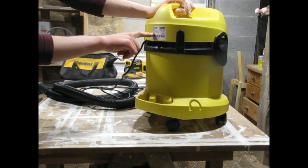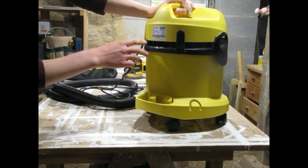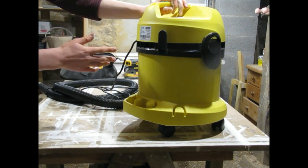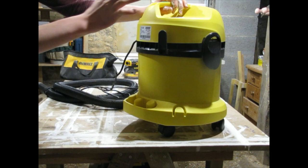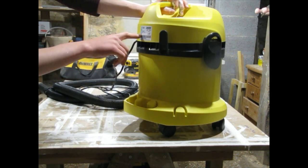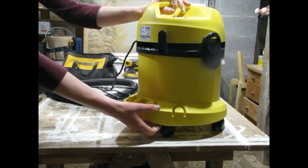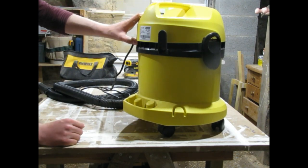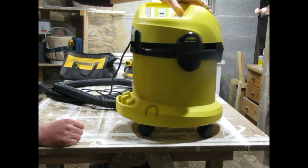Specs: it's 230 volt, 50/60 Hz. It's a 1000 watt and they claim it has the power of a 1200 watt — I do not doubt that. This thing has a tremendous amount of power. It's double insulated and it says IPX4, which I believe is the water resistance rating — I'll look that up and put it in the description. Made in Romania, though I'm not sure if they still make them there.